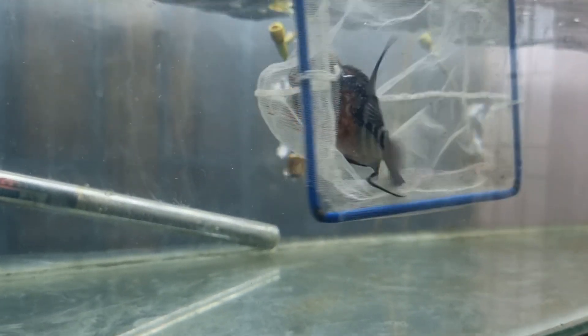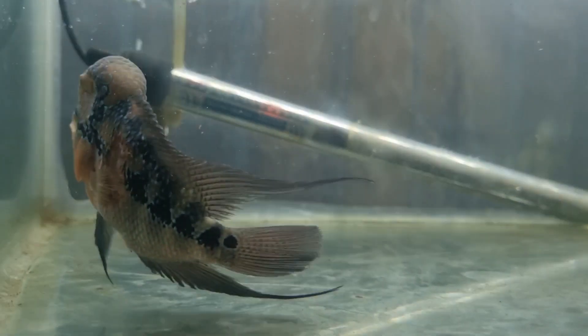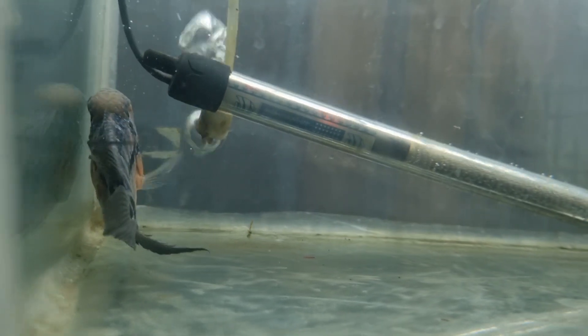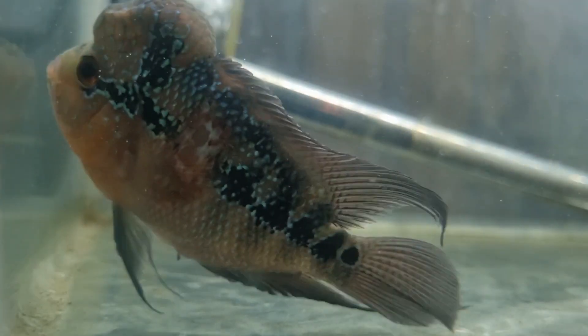Keep following our channel. This process is common for all fishes — just because we have a floweron, I am showing the demo video of the floweron wound healing process. If you are having any other carnivorous fish that gets attacked by other fishes, first you have to separate the affected fish into a separate tank and start the treatment. Keep following our channel for more fish-related information. Thank you for watching.